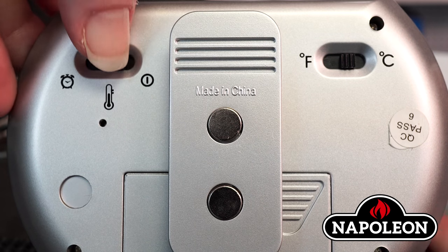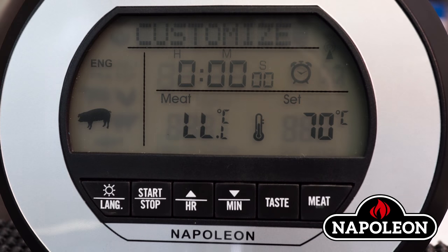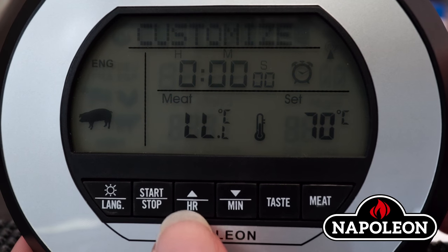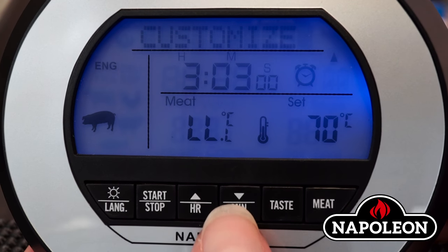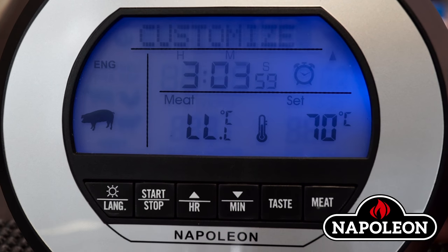Setting the timer. On the back of the receiver, toggle the switch to timer mode. Press the HR arrow to increase the numbers or the min arrow to decrease the numbers. When the unit displays the desired length of time, press the start-stop button to start the timer.